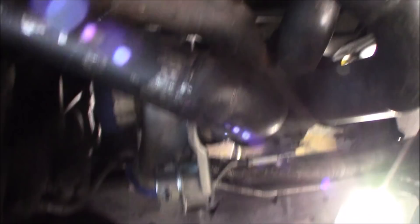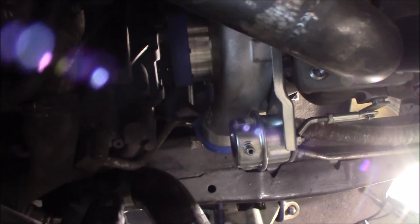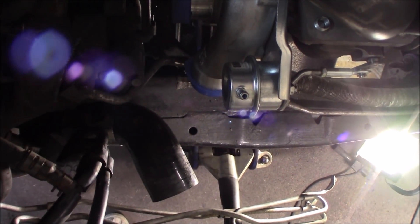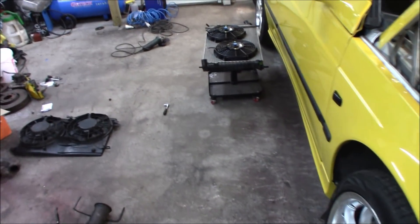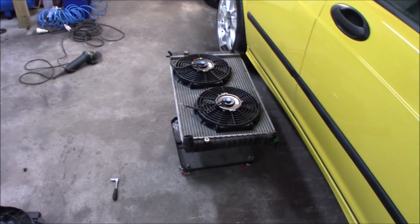Now I'm going to tack weld in this flange and then maybe start with the down pipe. Then I'll try to set the radiator back and see if everything fits. If it still interferes with the wastegate, we'll move it out a little bit - there is space for it but it will require some more work.